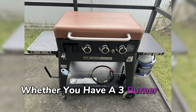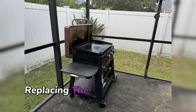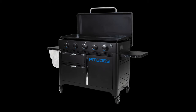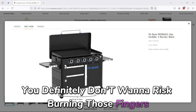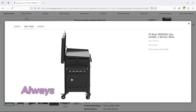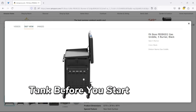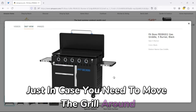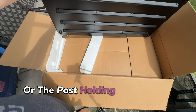Whether you have a three-burner Pit Boss Sierra or a five-burner Pit Boss Ultimate Griddle, replacing the flat top is pretty much the same. First things first, make sure your grill is completely off and has cooled down — you definitely don't want to risk burning your fingers. As a safety precaution, always disconnect the propane tank before you start, just in case you need to move the grill or access it from the other side. Next, locate the screws or posts holding the griddle in place — they might be in different spots depending on your model.